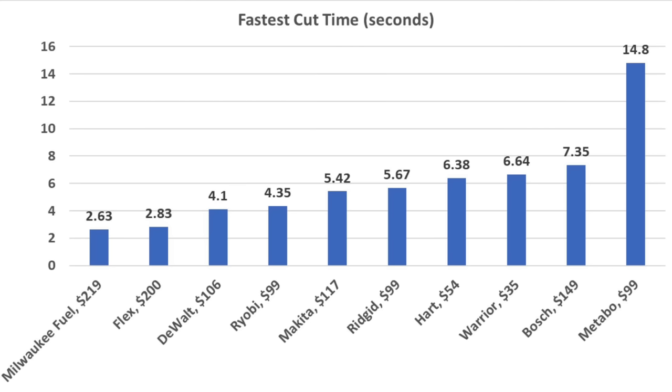Very impressive. Taking the fastest of the two times for each tool, the Milwaukee came out on top at 2.63 seconds. The Flex is nearly as fast at 2.83 seconds, DeWalt 4.1, Ryobi 4.35, and Makita 5.42 seconds. Tool weight could be a deciding factor in your purchasing decision: the Warrior is the lightest at 26 ounces, the Heart at 27, Ryobi 31, Rigid 36, and DeWalt 37 ounces.